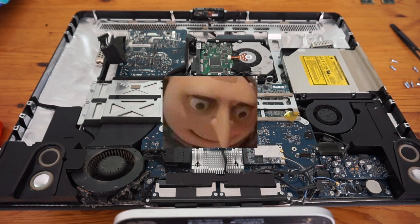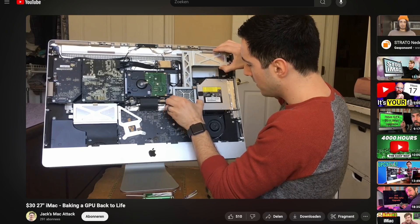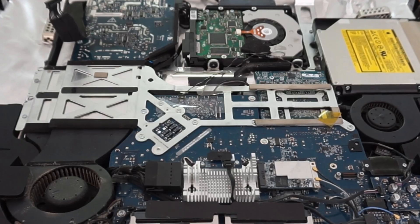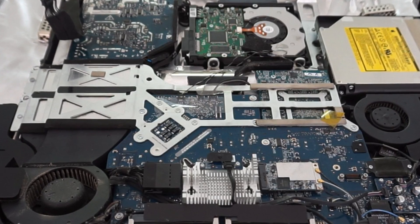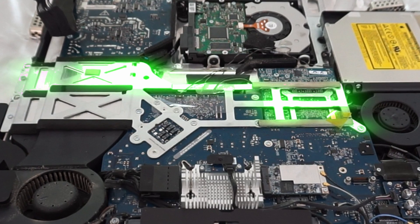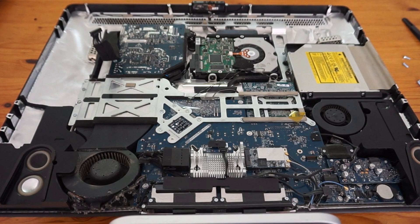At this point I started to question my decision to try and fix this one. Most models have the graphics card accessible at this point — not this one. It's attached to a heatsink which is held in place with a single screw at the other side. So we need to remove the whole mainboard.